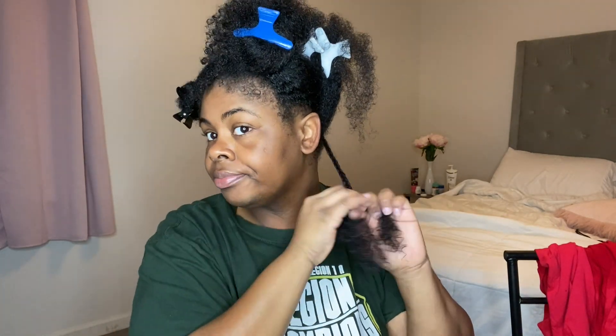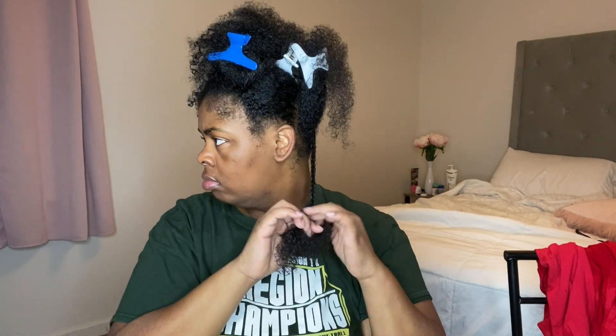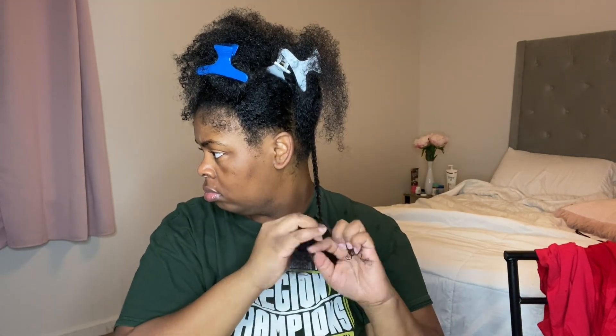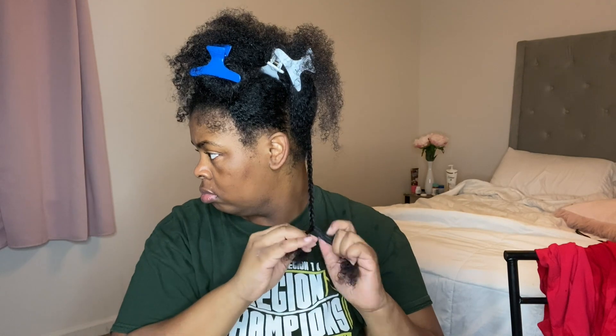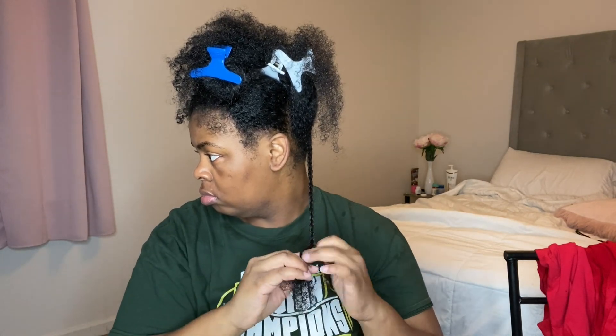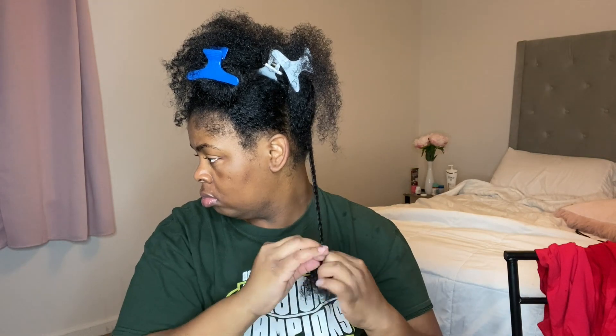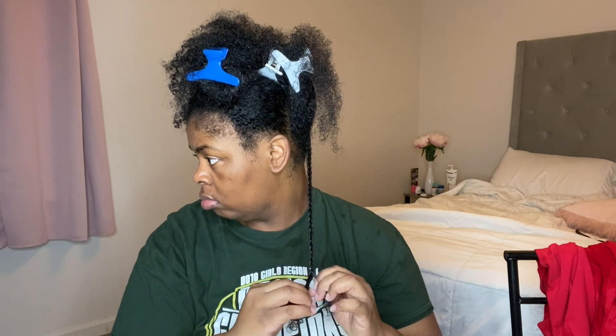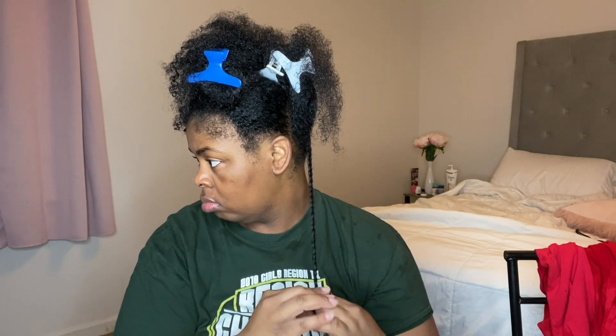As I get closer to the bottom of plaiting my hair, you'll notice I am not going to go all the way down to the bottom because this is something quick I want to do. I'm going to twirl it on my finger and then move on to the next section. I'm going to speed the video up so you can see me plaiting all over my hair, but once we get back to the front of my head, I'll slow it down again so you can see the steps.